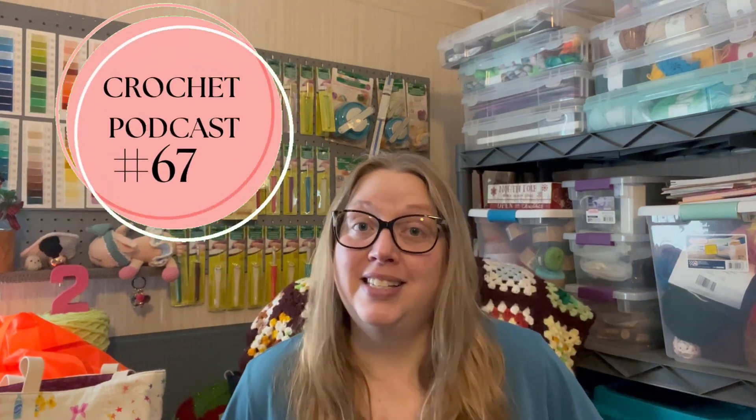Hi, my name is Rebecca and welcome to Yarn and Pajamas. Today is crochet podcast number 67. I missed last week, guys, so it's been like two weeks since we've hung out. Work has been kicking my butt lately and I've just been so wiped out by the time I get home that I just kind of want to veg out.